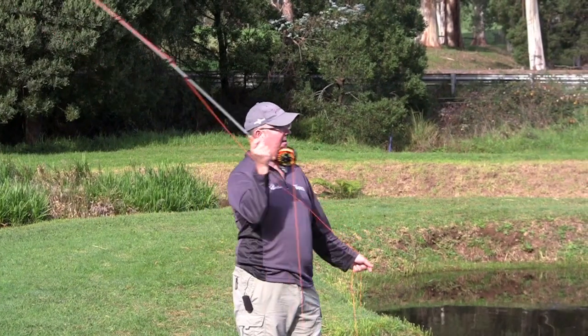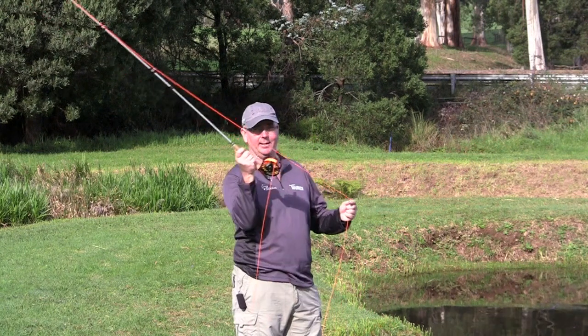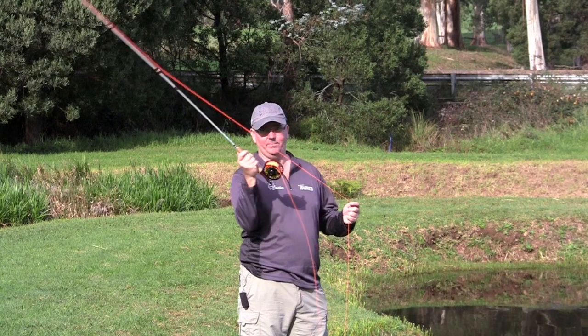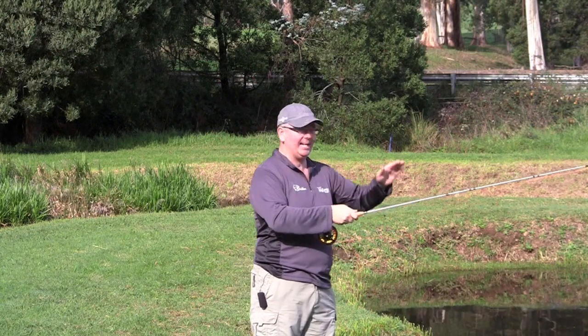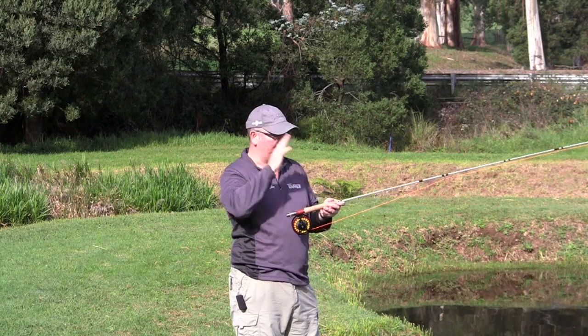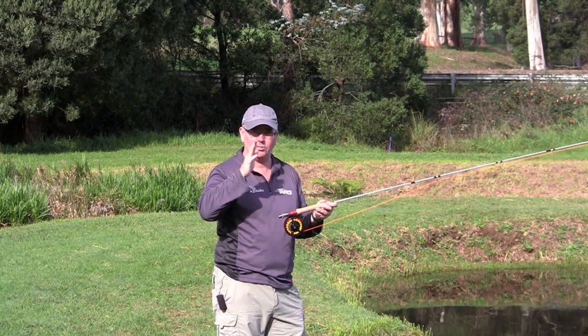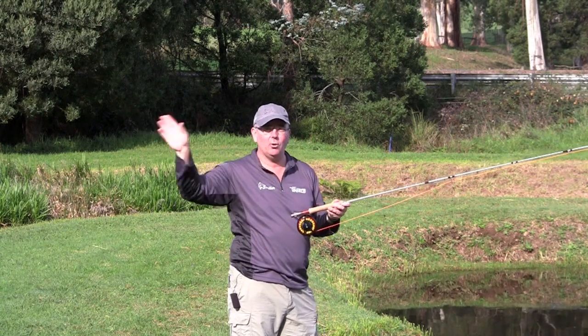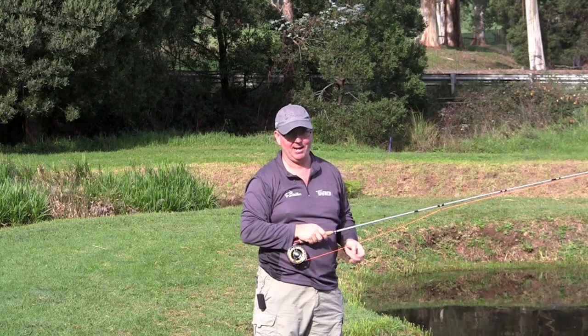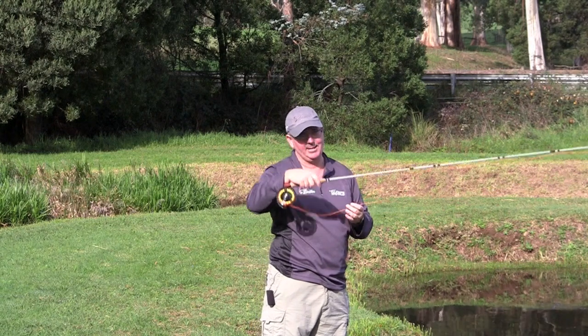The most important thing in fly casting is the stopping. We're going back, stop, forward, stop — that really sets everything up for your release cast. All that power you've put into the rod, once you stop, puts it into the line. That gets you all your distance and really loads it up for your presentation to where the fish are. Get that right and you're going to be successful.